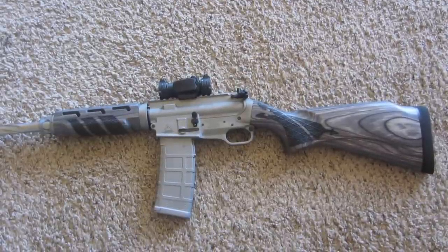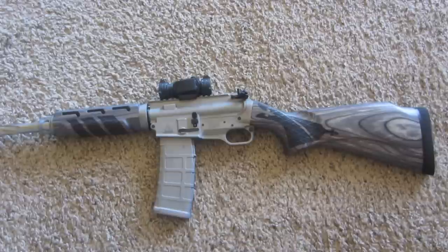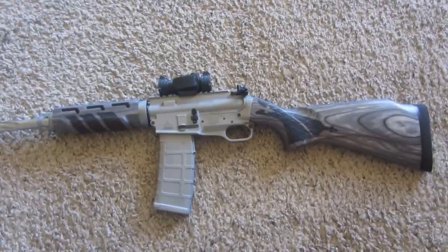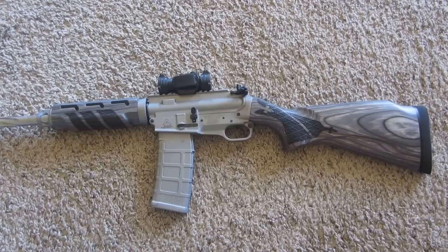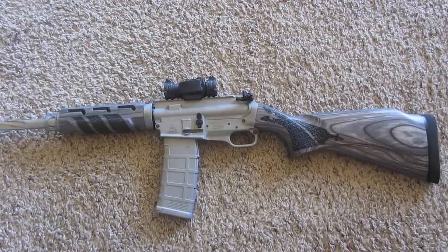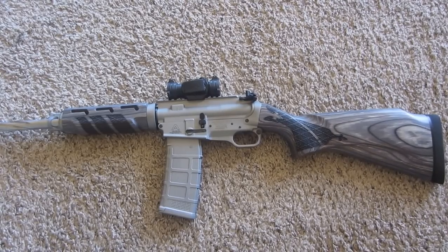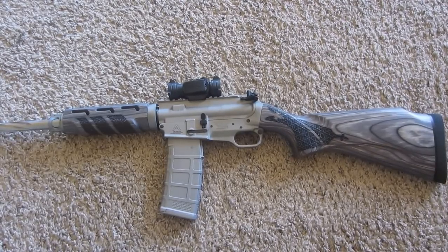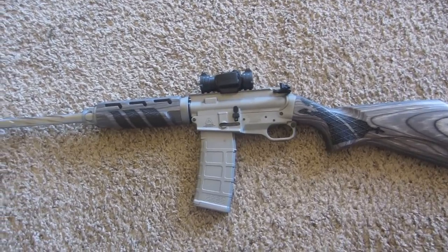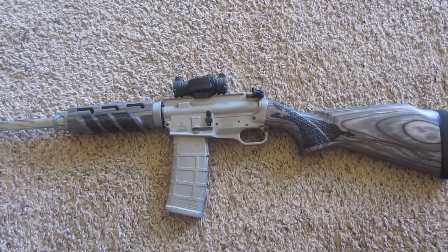Hey, what's going on guys? I want to show everybody my new project I just got done building. I really like these Ares SCR rifles. I saw a couple of them on the internet on AR15.com, thought they were pretty cool so I wanted to build one. I'm not a big AR15 guy, so I like to build something that's a little bit different, and this one just fit the build perfect for me.